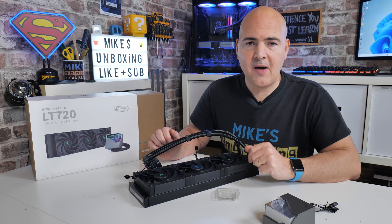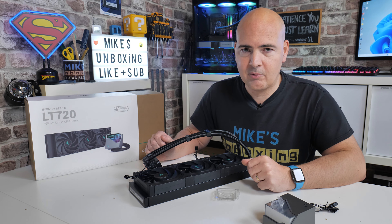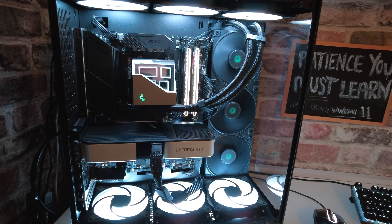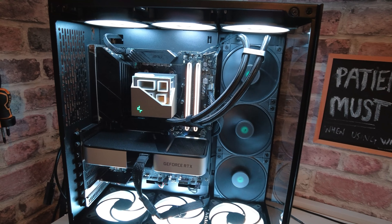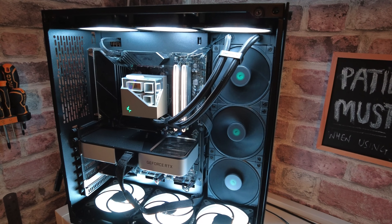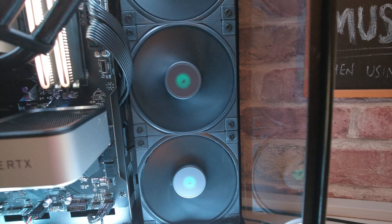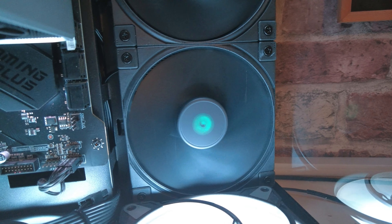They've done everything that you'd expect them to do. Really it comes down to how this thing actually performs and how easy it is to actually install. So I'm going to go ahead and install it in my system, do some benchmarking and testing, and we'll come back with the results later. So we've done our testing and we're back — and hopefully you can see it looks pretty decent. Everything is installed and the radiator actually fitted in very nicely; because the radiator was a little bit thinner than the Freezer 2 360 it actually fitted to our VXR case relatively easily.